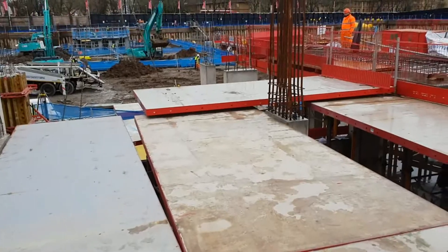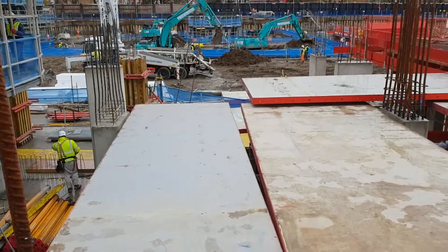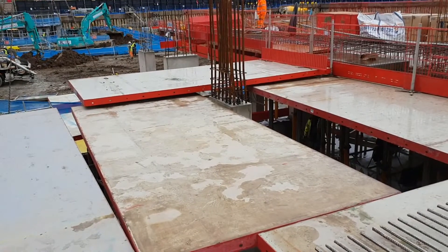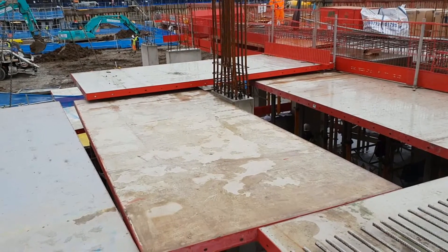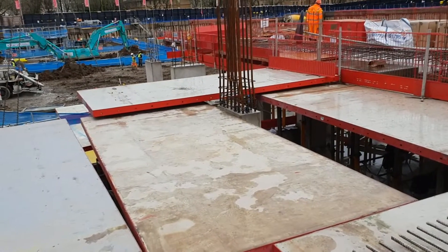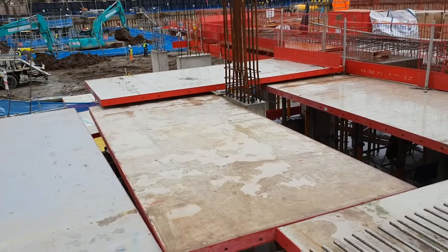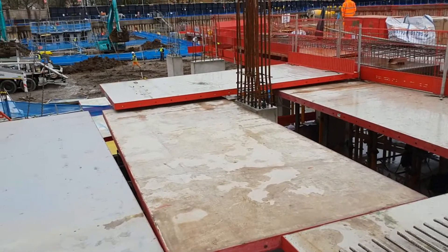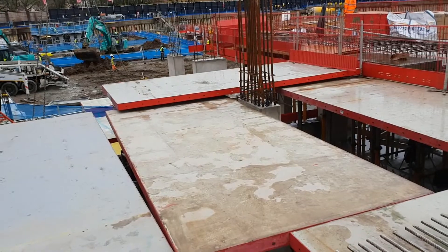Just to show you — the decking is not ready yet, but that's actually what you want. You want the columns after the pour to be a little bit higher than the decking, higher than the soffit of your slab. You're looking for around 20mm higher — no more than that. That's exactly what you want: 20mm maximum.